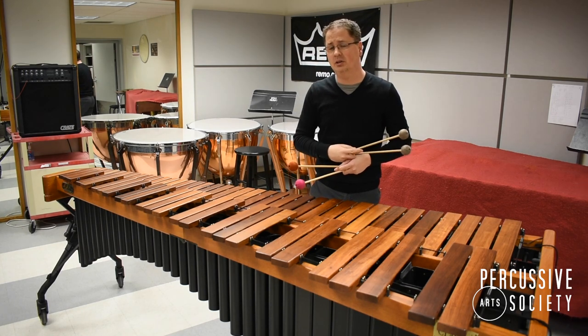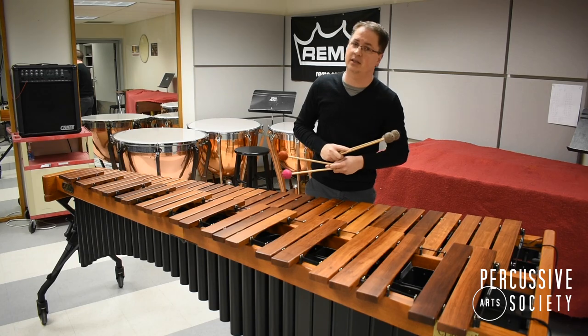Let us know if there are any other marimba techniques you'd like to see, and that was today's lesson from the PAS classroom.